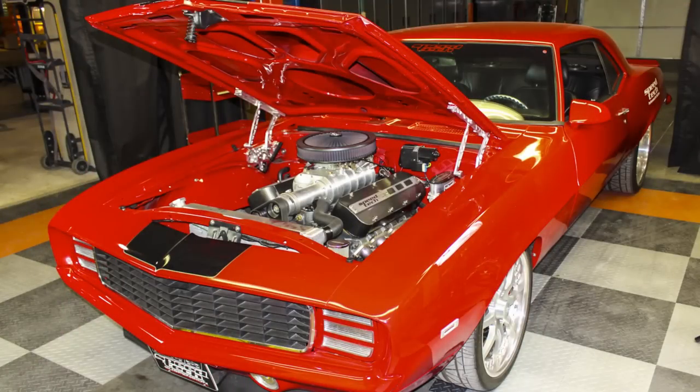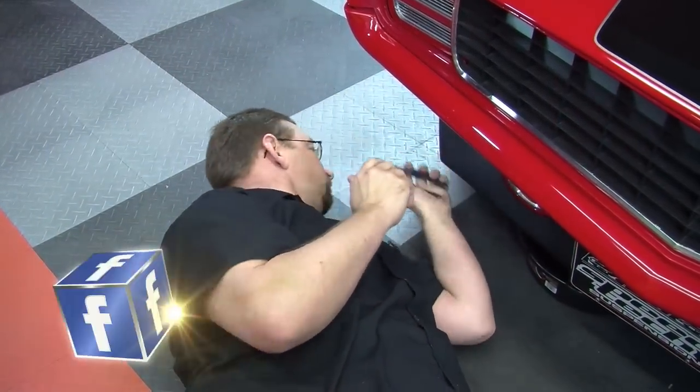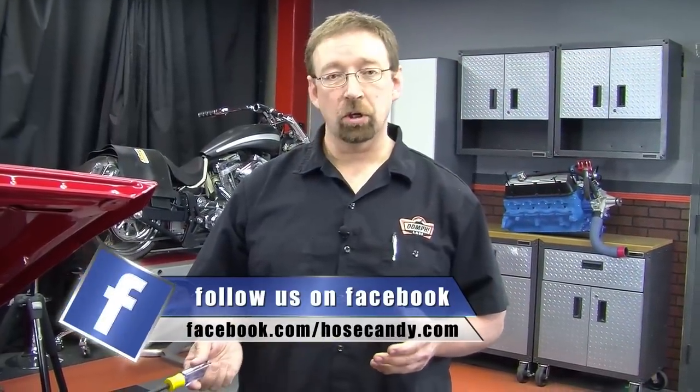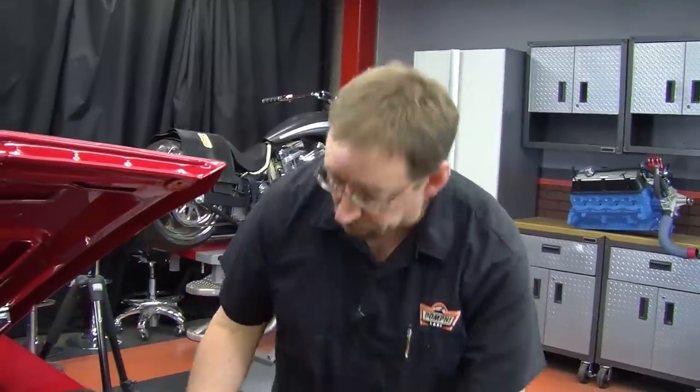Today we're going to be installing a Hose Candy Hose Bones radiator hose kit on this 69 Camaro. The first thing we're going to have to do is drain the radiator. The next step is to take off the old hose and get rid of these ugly worm gear clamps.